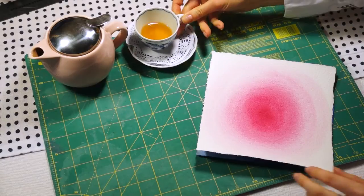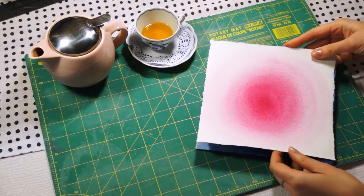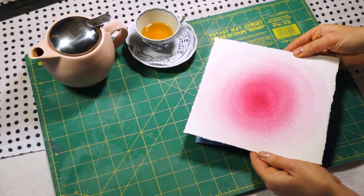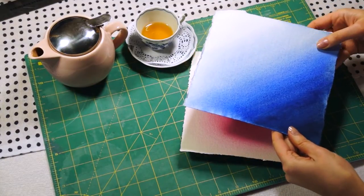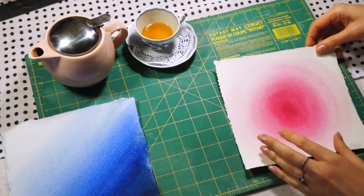Now you need to let the paper fully dry. I've made two fading-out paintings — circular and diagonal — using different colors as well. This is just an option.